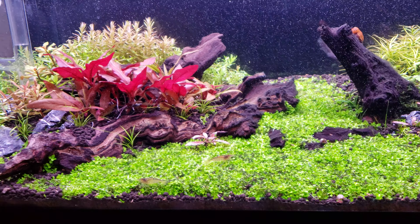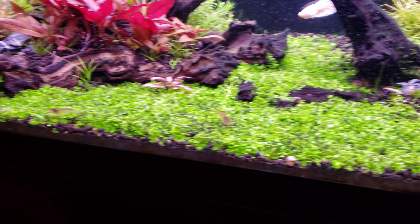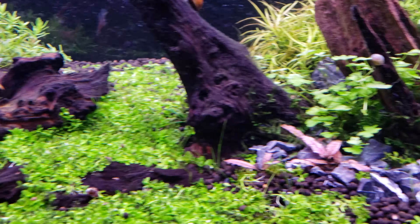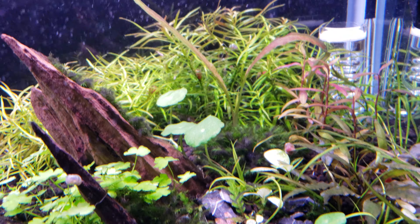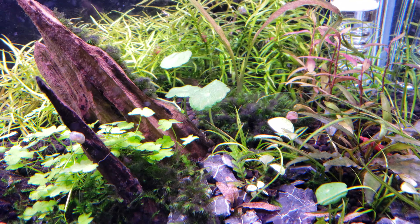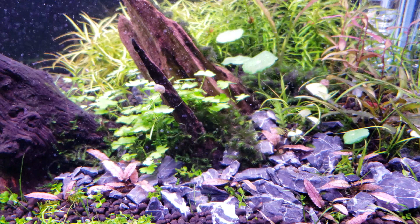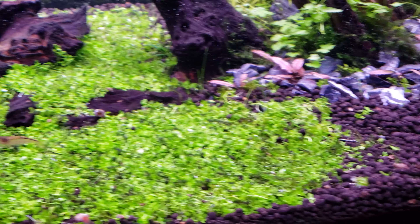I did get two more Amano shrimp this morning from Petco, so they're in here somewhere — one of them was blue and one was green, though I know they'll change color on their own. This little fissidens area has kind of stumped me. There's less algae in the fissidens because it was in the shade when the light was at the back, but now that the light covers the entire tank, even the fissidens is open to a lot of light. Hopefully with more carpet growth and less algae things will improve.